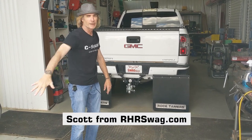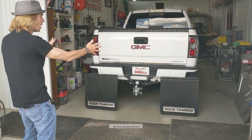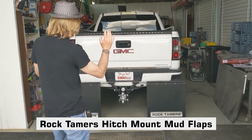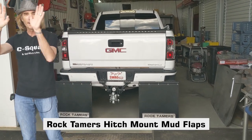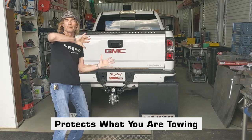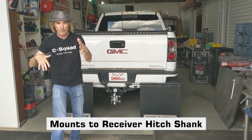Hey everybody, Scott here with RHSwag.com and I wanted to talk to you about the Rock Tamer hitch-mounted towing mud flaps. These bad boys are great if you've got nice stuff back here to keep the rocks and road debris from trashing your trailer, your boat, or whatever it happens to be.